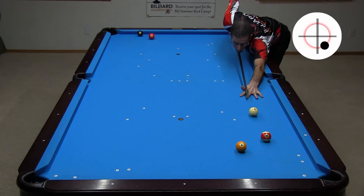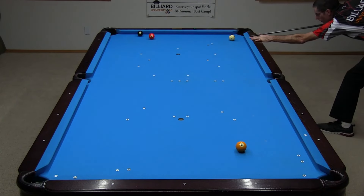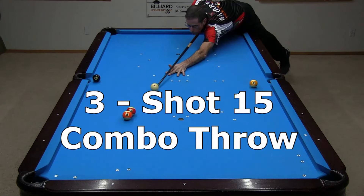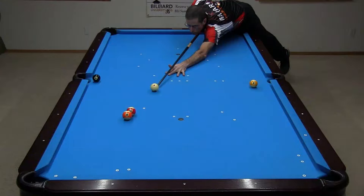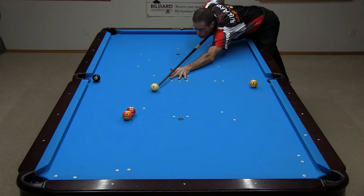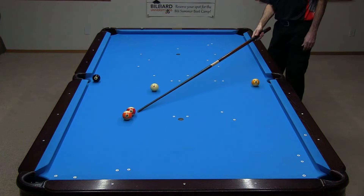Did you see the right spin take on the side cushion? Shot 15 is a frozen combination throw shot. The combo is wired to go well to my left of the pocket. If I hit the right side of the 11, the 11 throws the 13 to the left, even farther from the pocket. But if I hit the left side, the 11 will throw the 13 to the right, allowing me to pocket the ball.